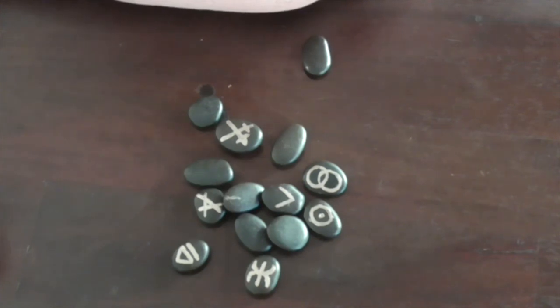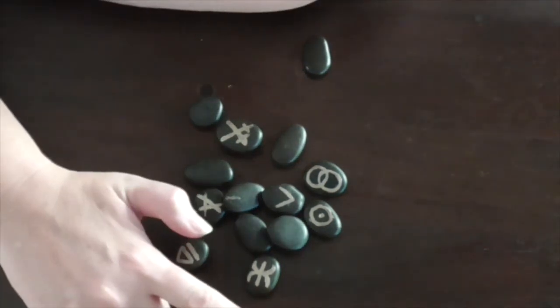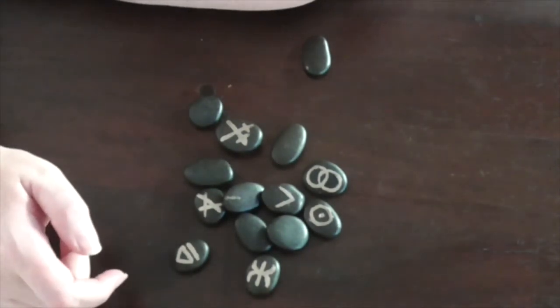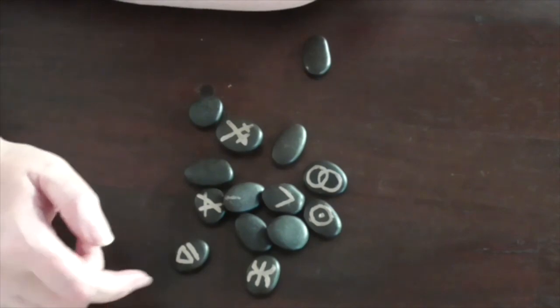I hope you have some fun with these. Let me know how you go in the comments below, and happy rune making. Merry meet, merry part, and merry meet again. Blessed be.